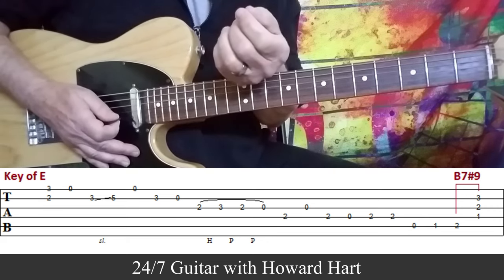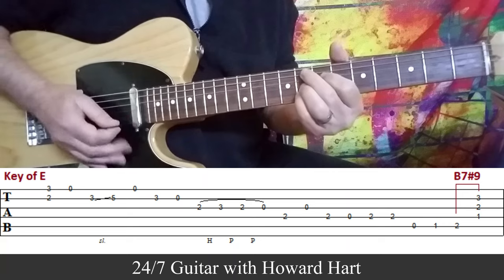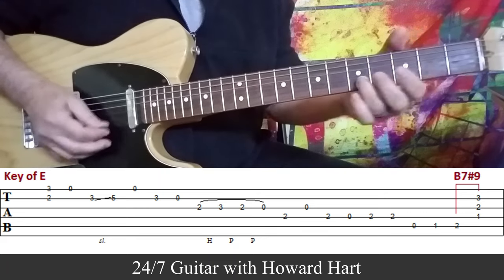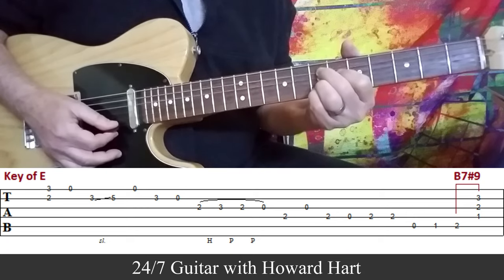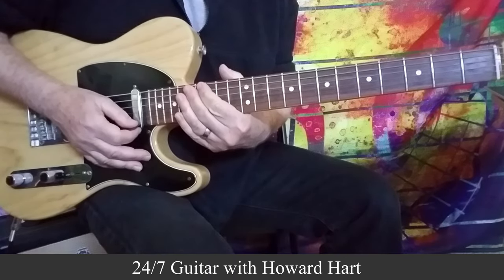As I said, you can use these as intros or outros. If you wanted to end a blues in E, you could go to an F9 to an E9, and that would sound quite nice. Something like that could sound quite nice. So, moving into lick number 2.